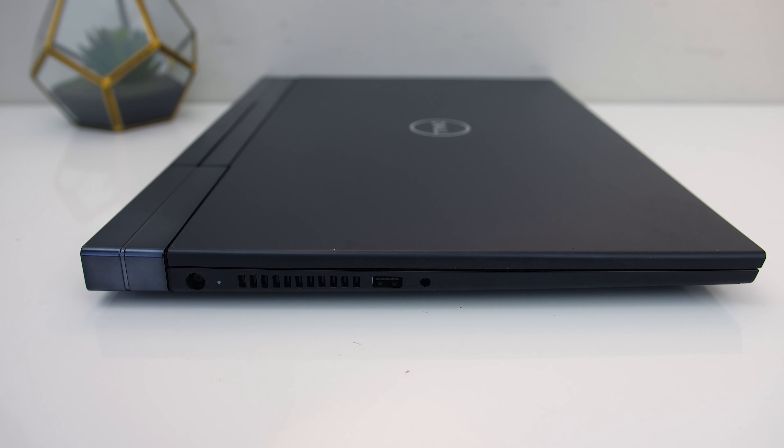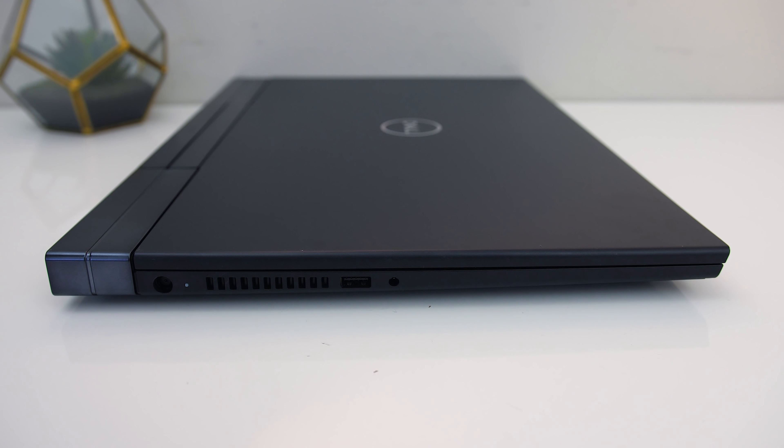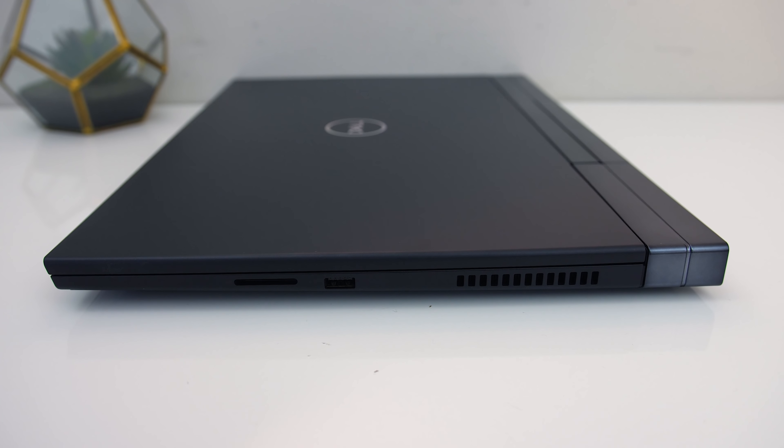On the left from the back there's the power input, air vent, USB 3.2 Gen1 Type-A port, and 3.5mm audio combo jack. On the right from the front there's a full size SD card slot, USB 3.2 Gen1 Type-A port, and air vent on this side too.